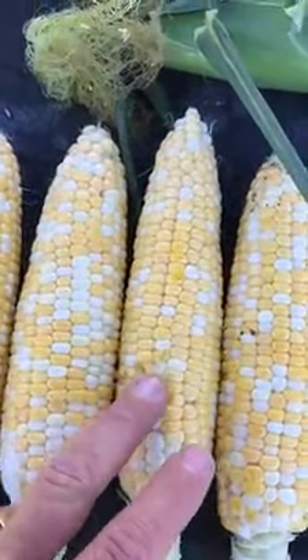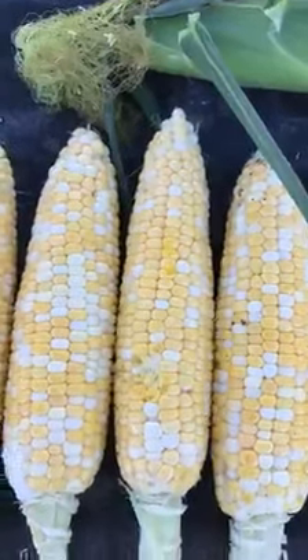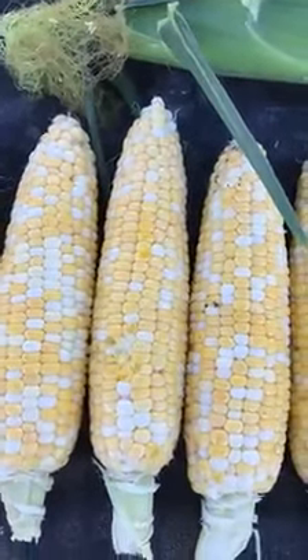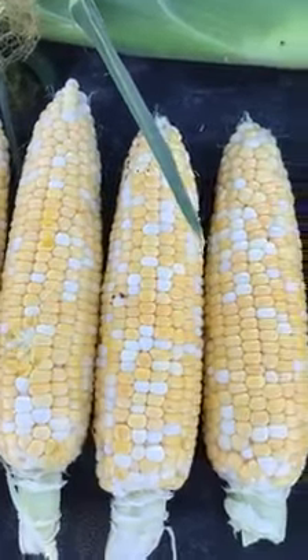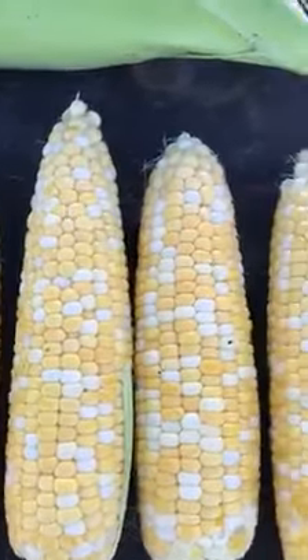You can see a little bit of damage here from when I husked them, which is a little concerning for mechanical harvest. But the variety is exceptionally tender, sweet, and flavorful. Again, great tip fill.